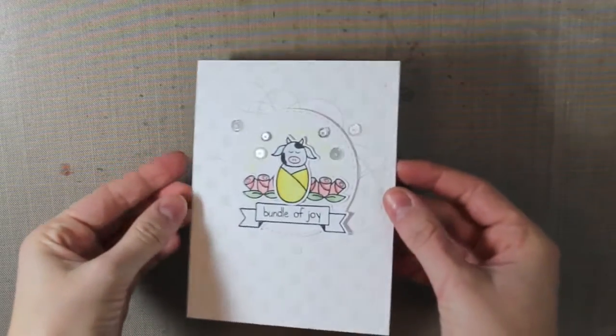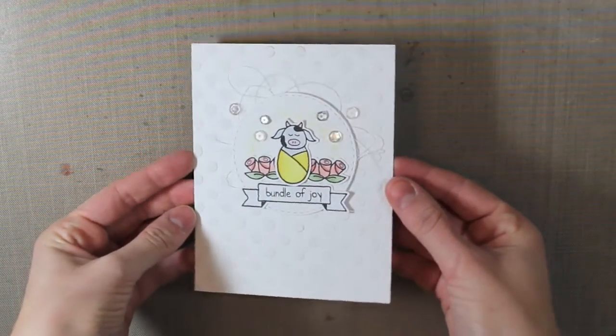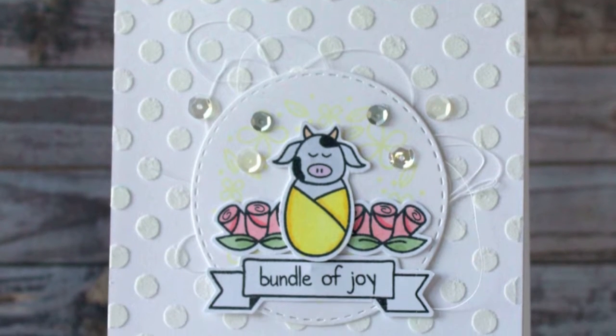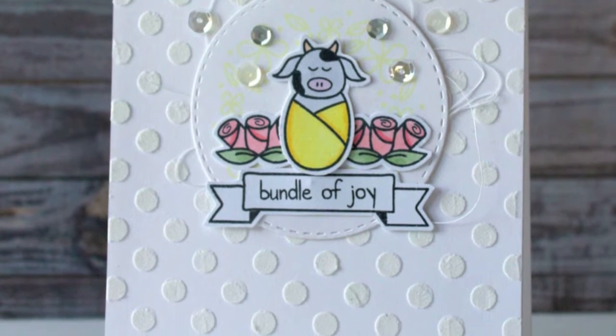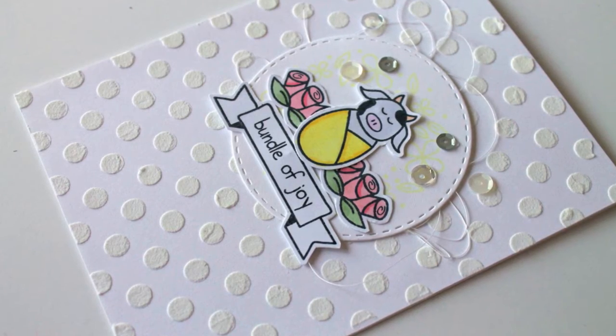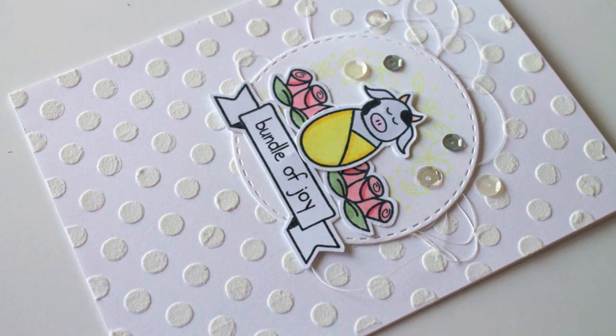And that is my finished card for today! I really hope you guys enjoyed this baby card tutorial using the Bundles of Joy stamp set. Make sure to check out the Mint Owl Studio store for all of our stamps and embellishments, and also follow us on social media — Facebook, Twitter, and Instagram. I'll see you guys back here next time. Bye!